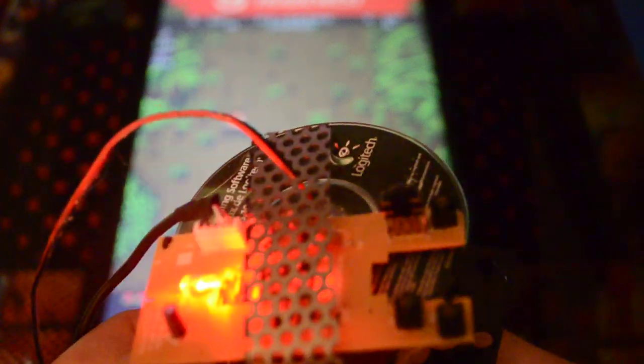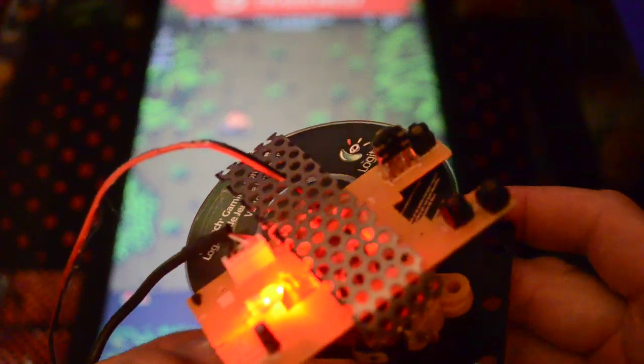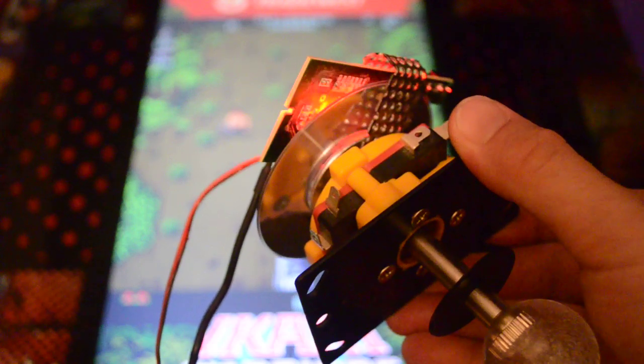The rotation of the disk should work at any angle. So there it is — a $2 optical rotary joystick conversion.